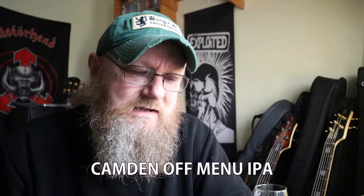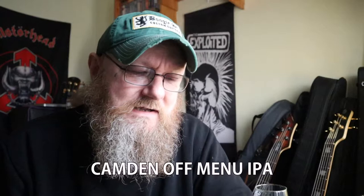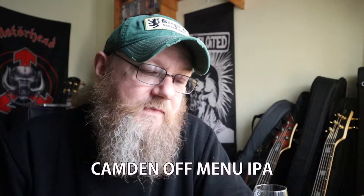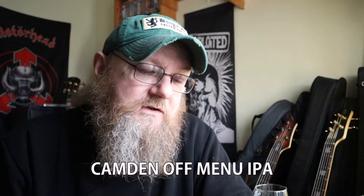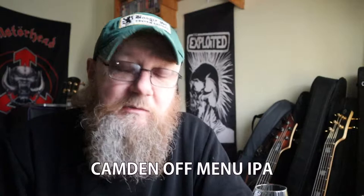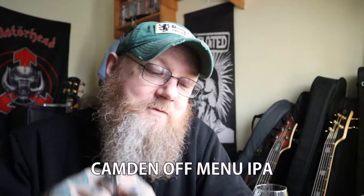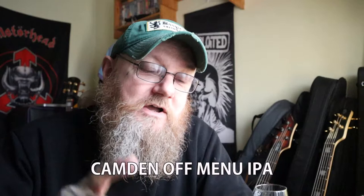I know they put the usual gump from the back: 'Our ideal IPA wasn't on the menu, so we made it.' Right, okay. So basically they've come up with a new beer — that's what they're trying to say. But that's a minor gripe. Because what I really like about Camden is they put everything on the back of the can — what's in there.